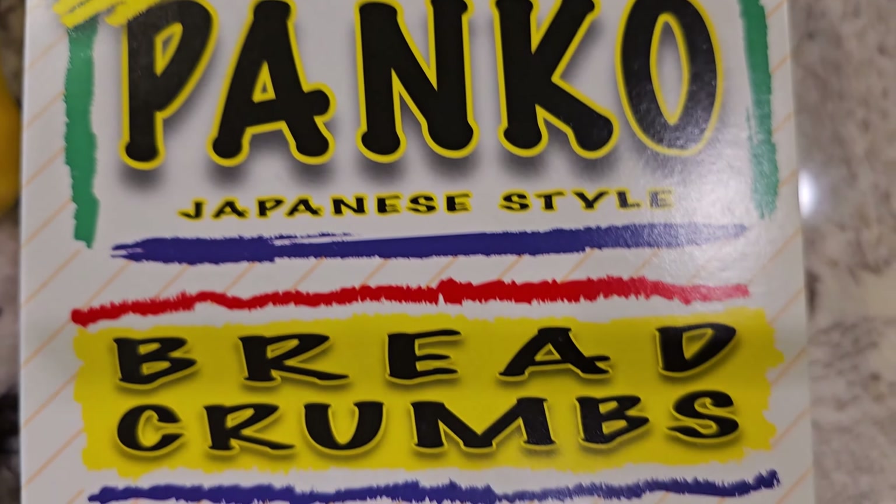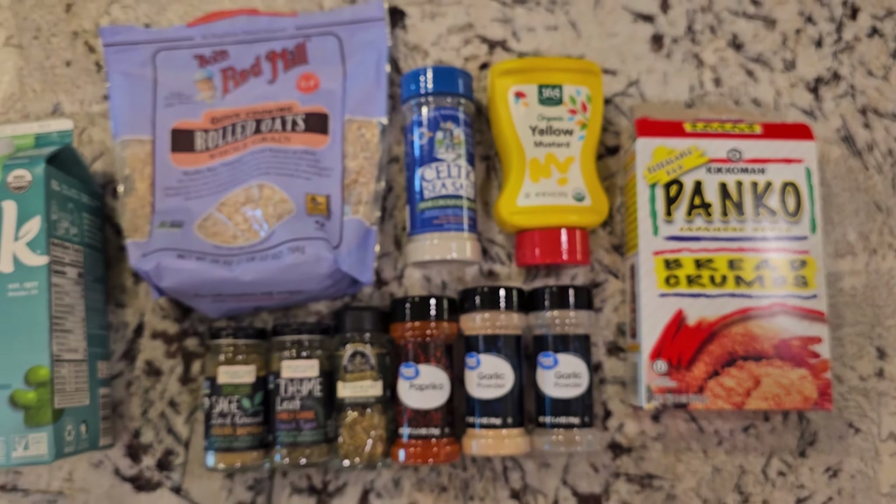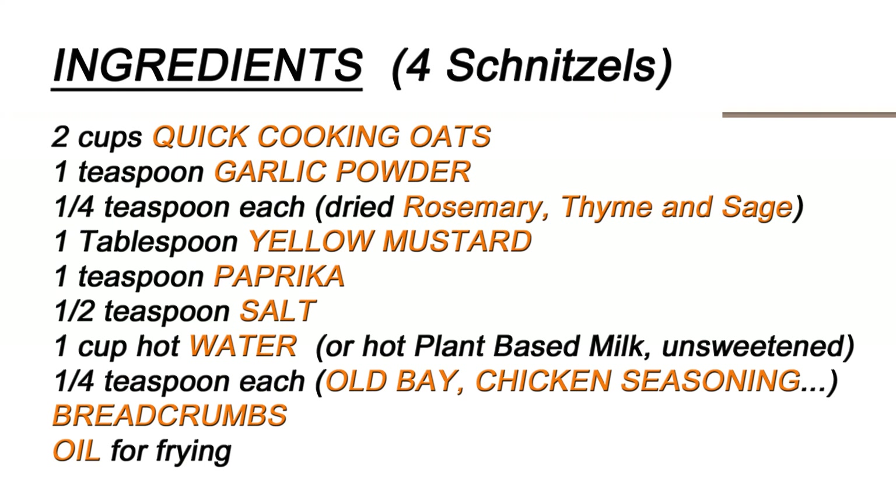These are very simple, easy, and affordable ingredients — you probably have everything at home. Nothing unusual. I changed the recipe slightly; I added some Old Bay and chicken seasoning, which was not in the original recipe. The original was just one cup of cooking oats and all the dry ingredients: garlic powder, yellow mustard, paprika, salt, and water — or you can use unsweetened, unflavored plant-based milk. I don't see much difference between water or milk, so this time I made it with water.